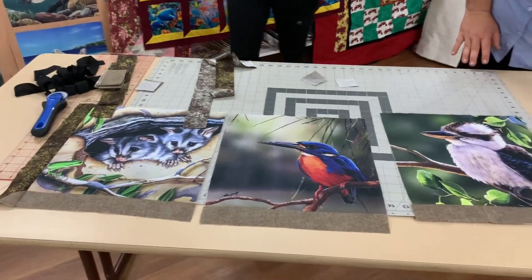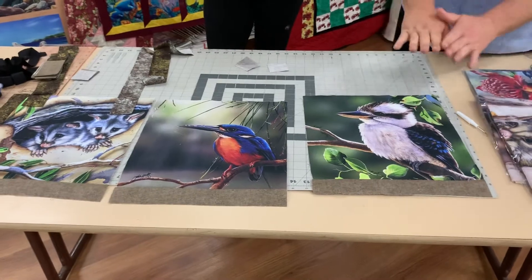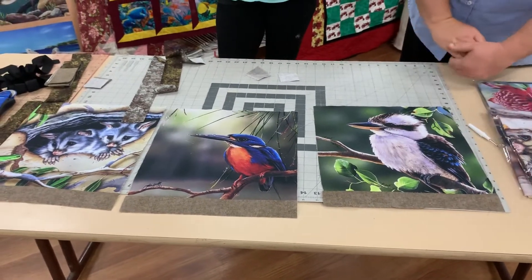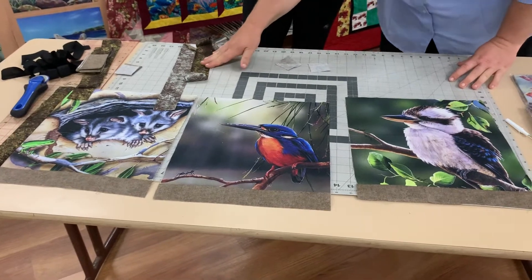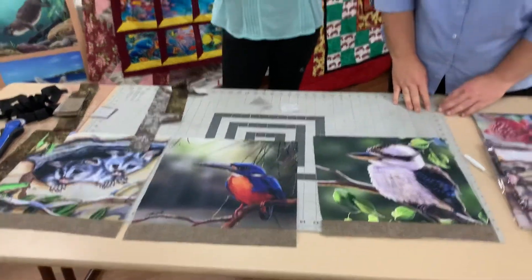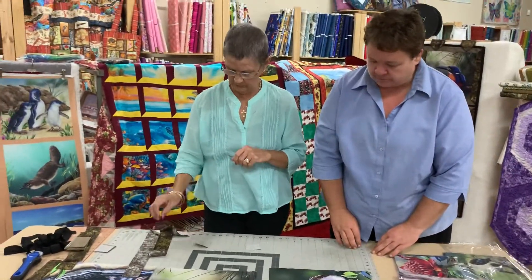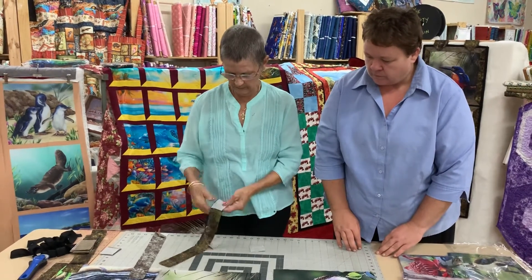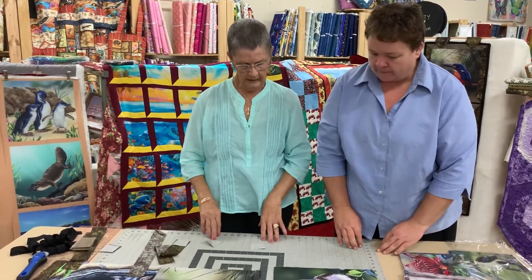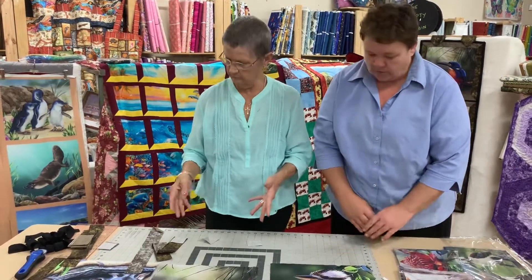Each of the squares in these packs have been pre-cut. We just need to double-check your measurements because there can be a little bit of distortion. We haven't cut the strips though, because when you create that illusion of the attic window you can get a little bit of distortion, so we leave those until the process is underway.